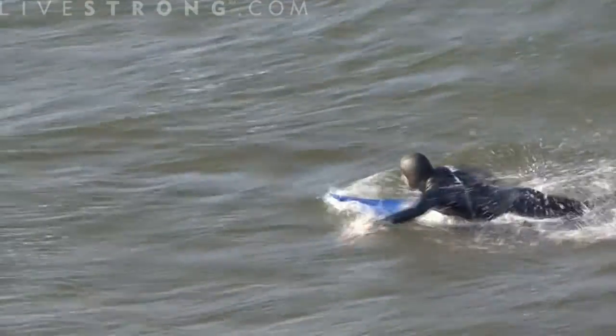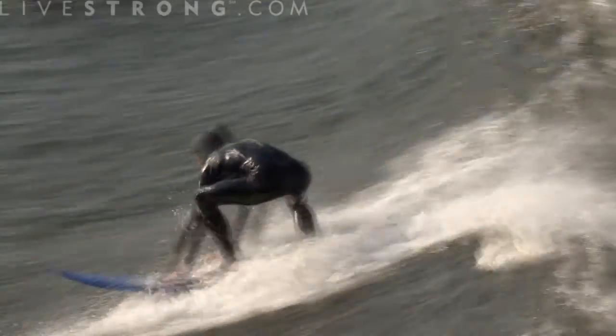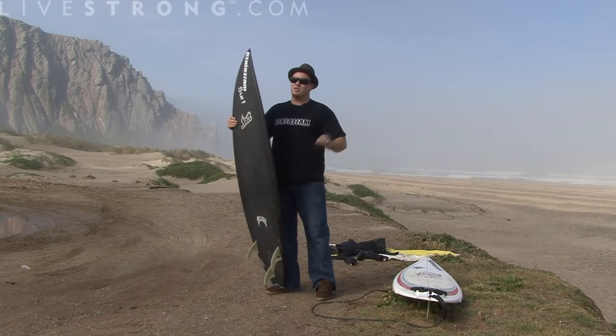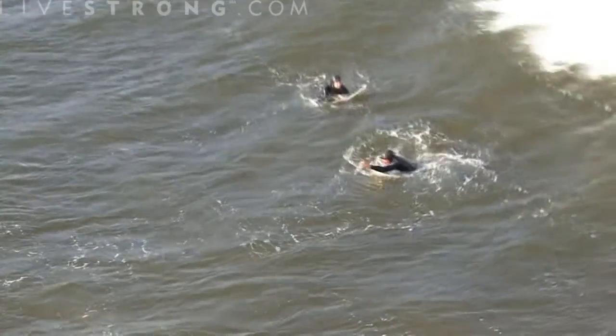Once you see the wave, you're going to be looking over your shoulder, watching it, monitoring the speed, and timing your paddling with the wave. Hopefully, by the time it gets to you, you have enough speed so that its momentum and your momentum are going to keep you going and get you up to speed so that you can stand up.